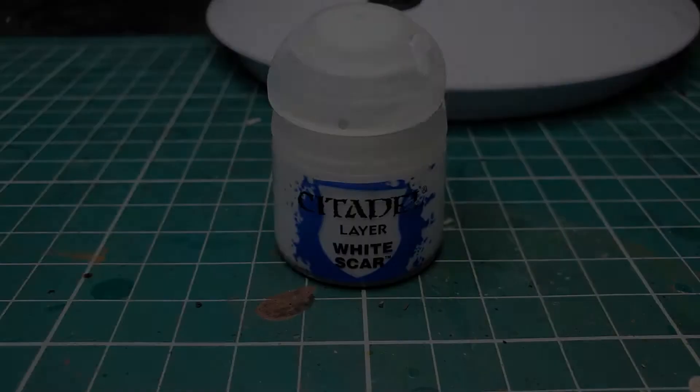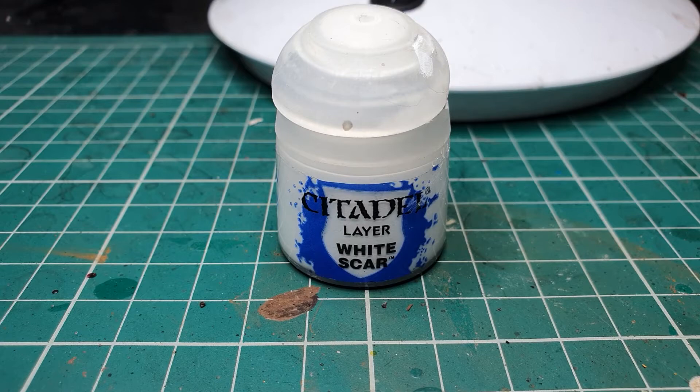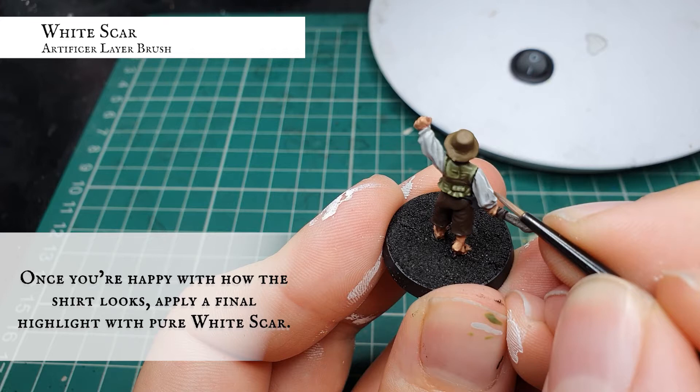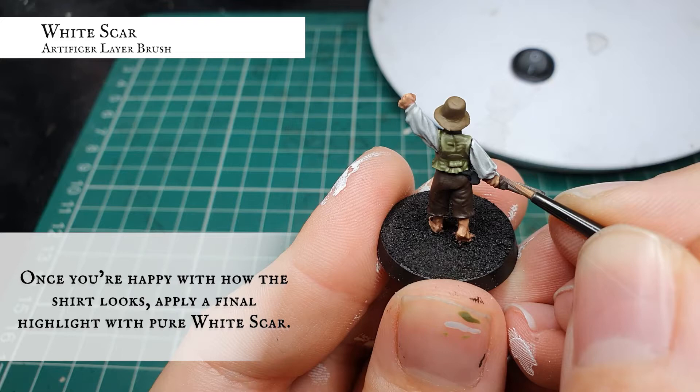When you're happy with how your interim layering and highlighting stages look, for the final highlight we're going to apply pure White Scar just to the upper areas and uppermost prominent folds of all the material, as we did with the waistcoat. Keep your paints nice and thin and apply these in very controlled brush strokes — the last thing we want to do is risk any patching or clumping of the white paint since it can be quite temperamental at times. Take your time and the result will be a really nice natural-looking white shirt for our Hobbit Militia.